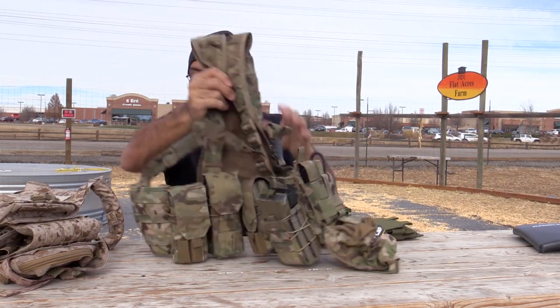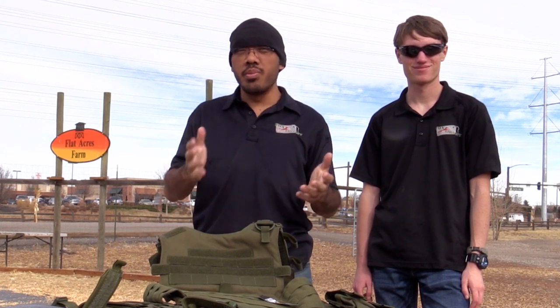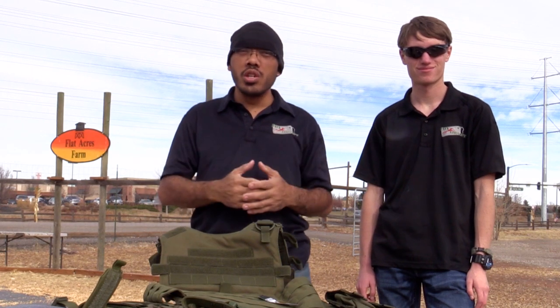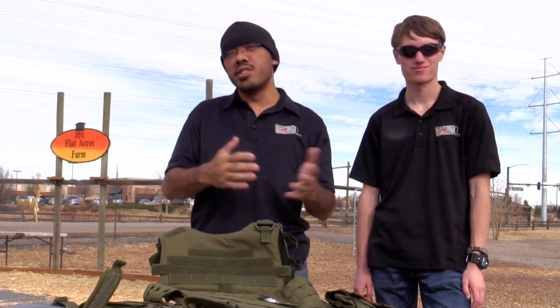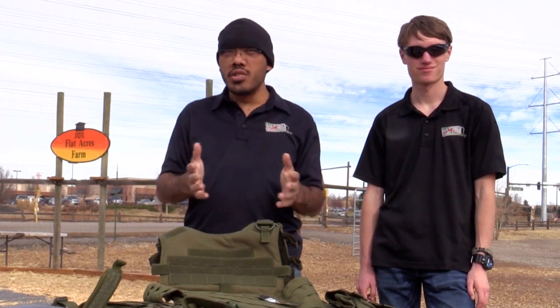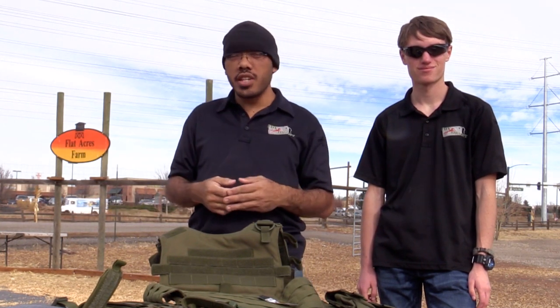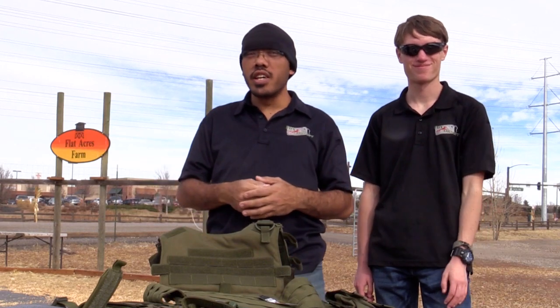That's their setups in a nutshell. Remember, airsoft is about having fun, so don't take your gear too seriously — just run what works for you and fits your budget. Don't feel pressured to buy something overly expensive just because it's cool. If you have any comments or suggestions about gear, put them in the comment section below. I'm Tang from Fox Airsoft and I'm George — we'll see you guys later.